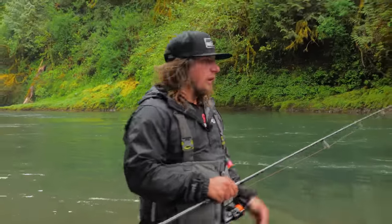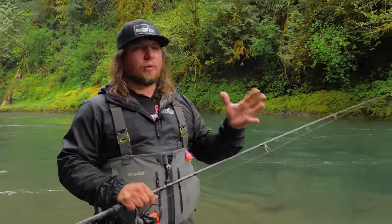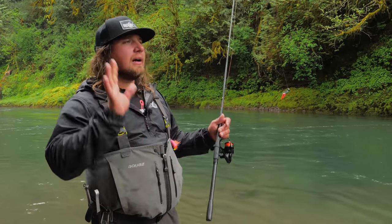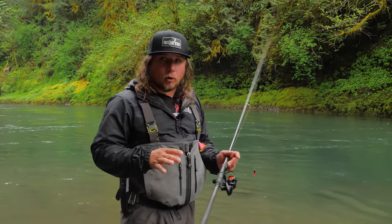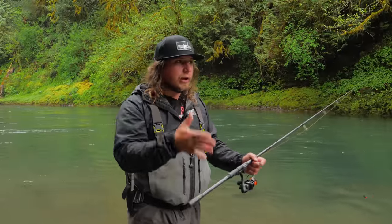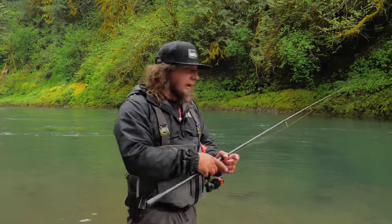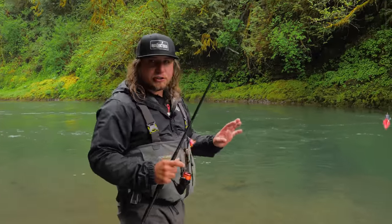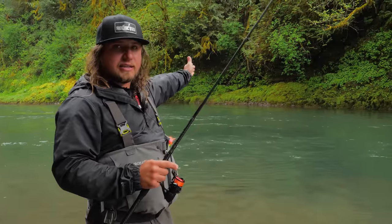One key thing when fishing jigs: start at the head of the run and work down. Being methodical about how you fish holes is the most important part of being successful. Unless you see fish rolling in a specific spot and they're telling you where to fish, start at the top and slowly work your way down. One thing I do not do is cast upriver to let it sink — I always cast at about 90 degrees across river.